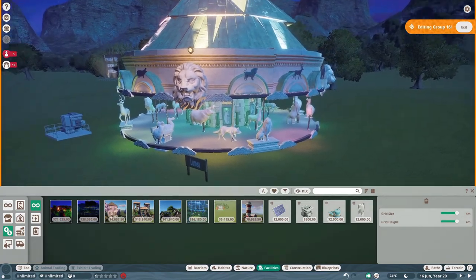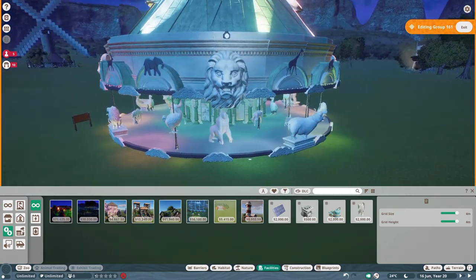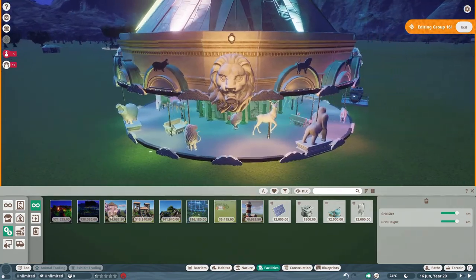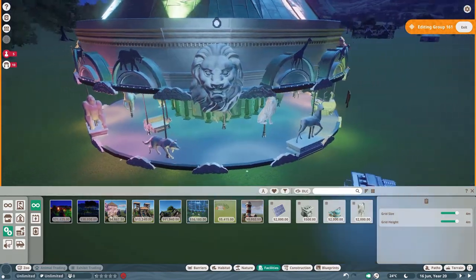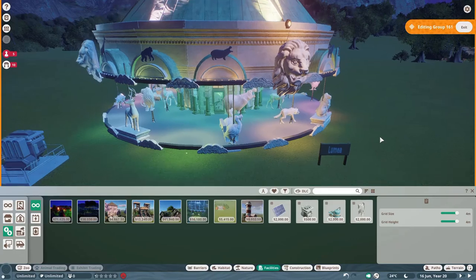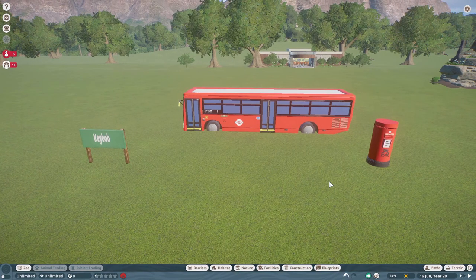All lit up at night — love it, love how beautiful this is, all of the pretty colors: pink, blue, green, yellow, orange. Turned out very nice, very very nice. I think that would be a great addition to any zoo. That is made by Lumia — thanks so much for posting on the Steam Workshop.